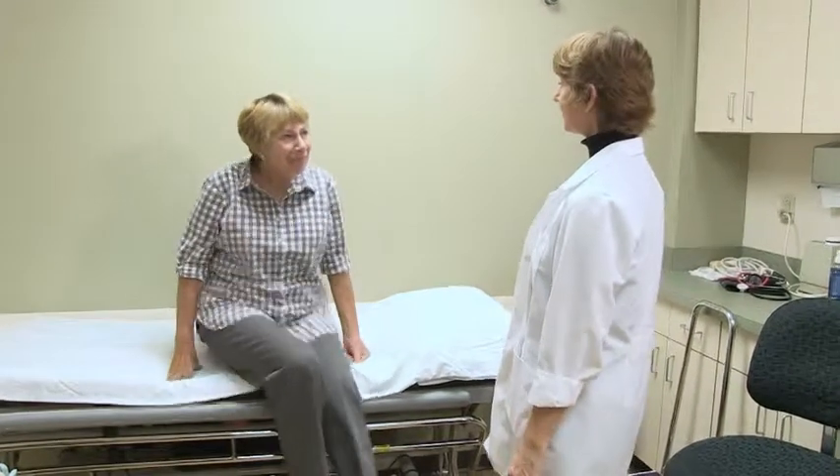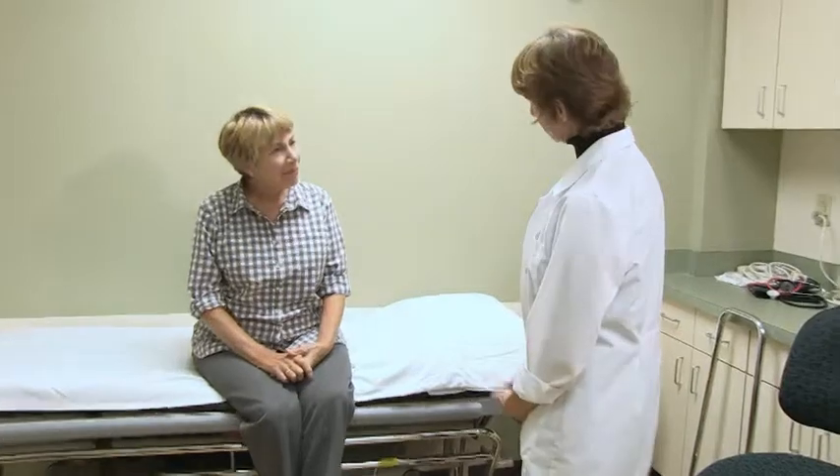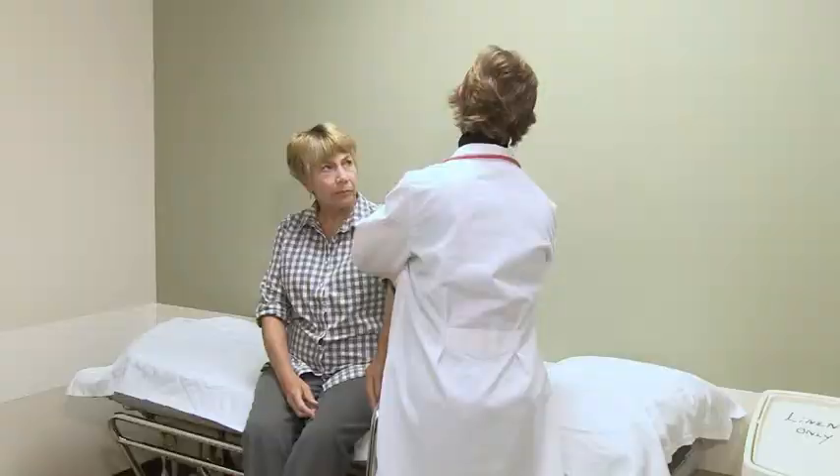The technologist will begin by explaining the exam to you. They will then take a brief medical history. Your blood pressure will also be taken.